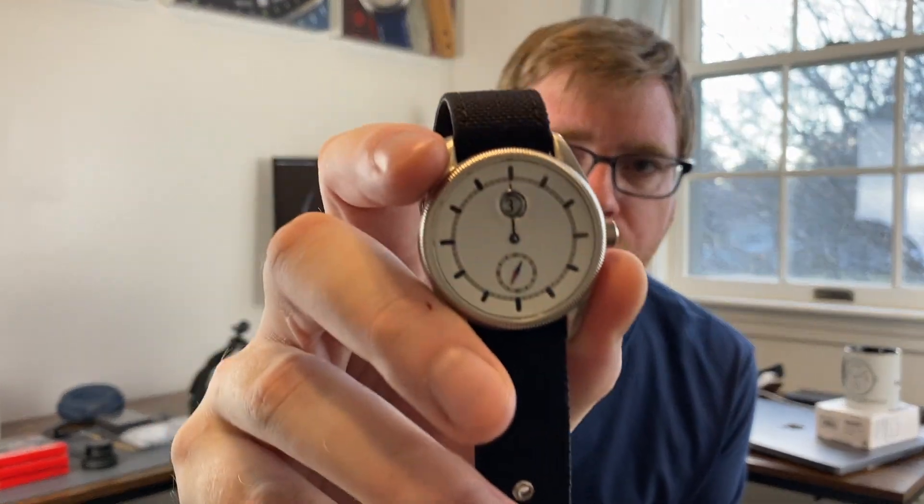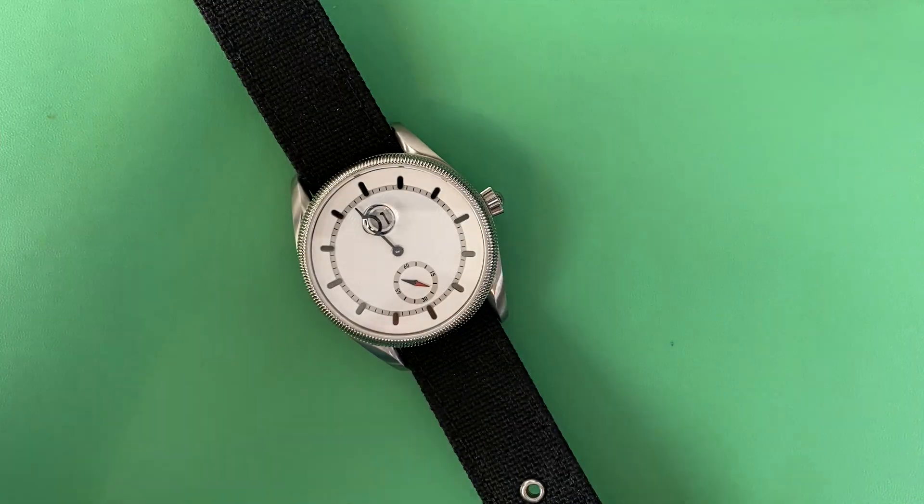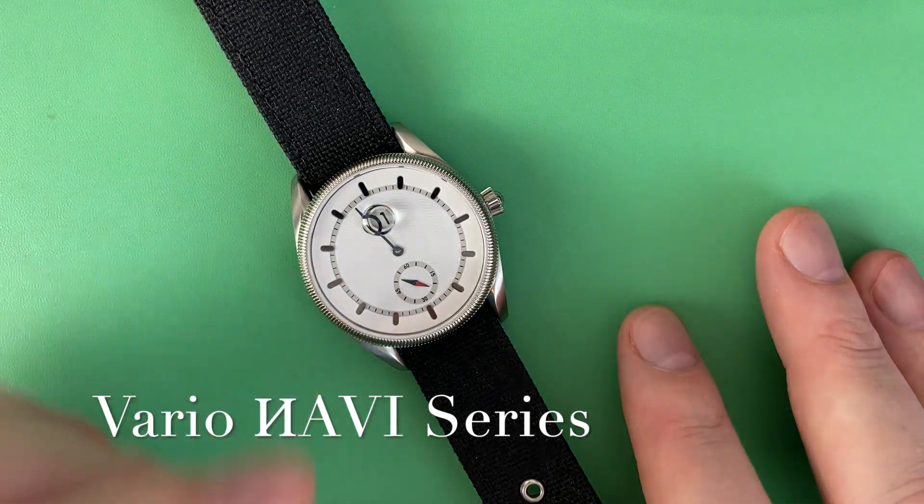I have an upcoming video, sort of a supplement to this, that will get into how the jumping hour complication actually works. I will use this watch as an example, and I also have a jumping hour movement that I will take apart and show you how the mechanism works. As you think about whether this is something you'd want to add to your collection — it's fun. Just flip to three o'clock. This is a fun design, I really actually kind of like it.